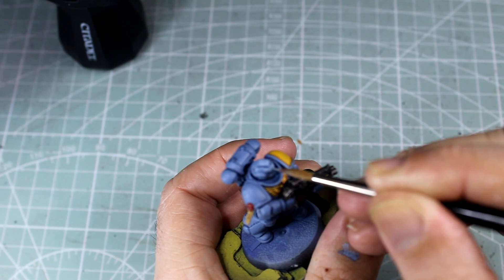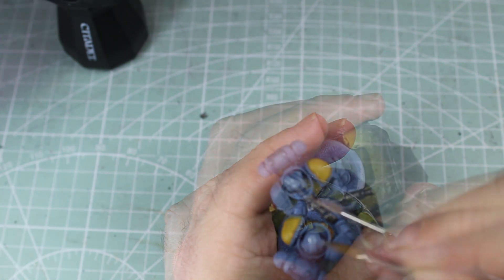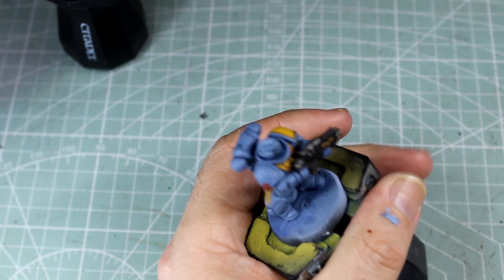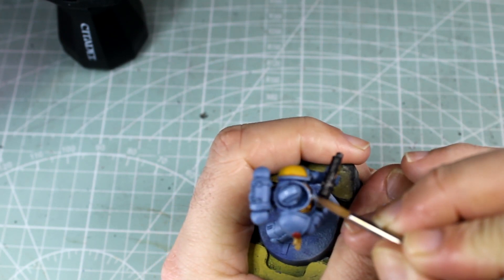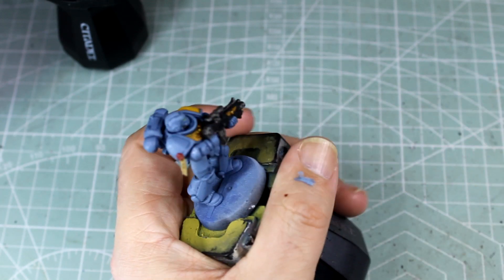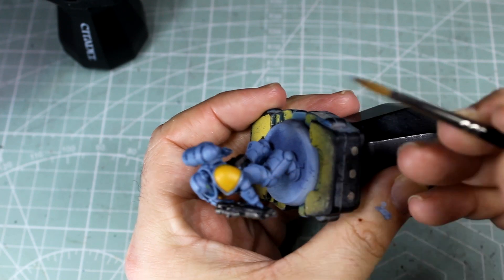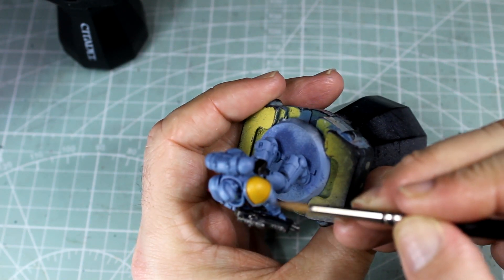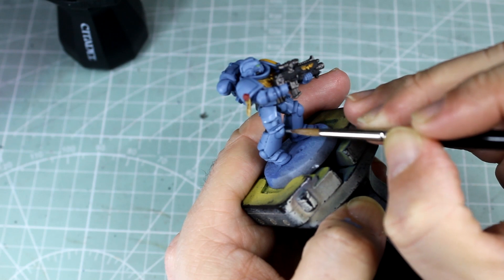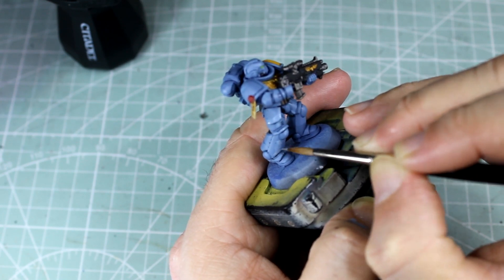Now, using my overhead lights, I'm going to use this to help me map out where I want my first lot of highlights to go — which is a 50-50 mix of Rust Grey and Fenrisian Grey, just to start mapping these light reflections out along the armour panels. I'm using little lines as I go down the model, just to help it look like it's blended a little bit better, so it's not quite so stark — there's one colour, there's another.